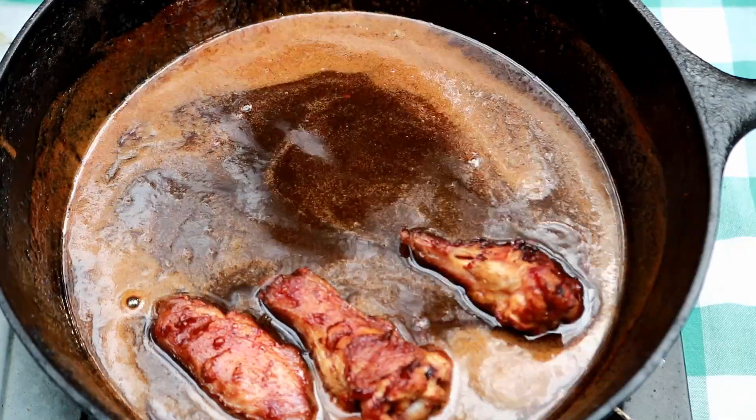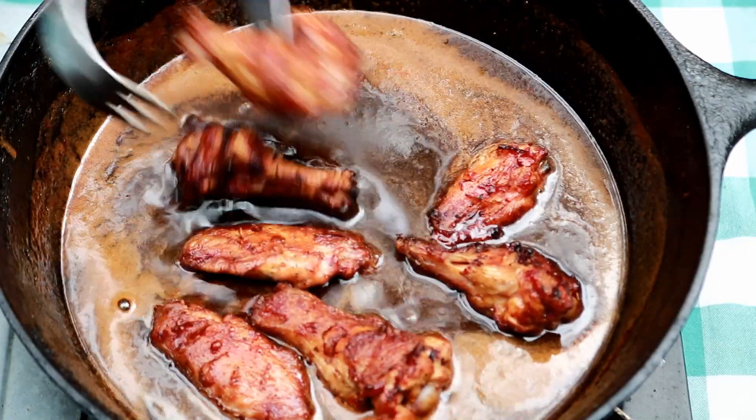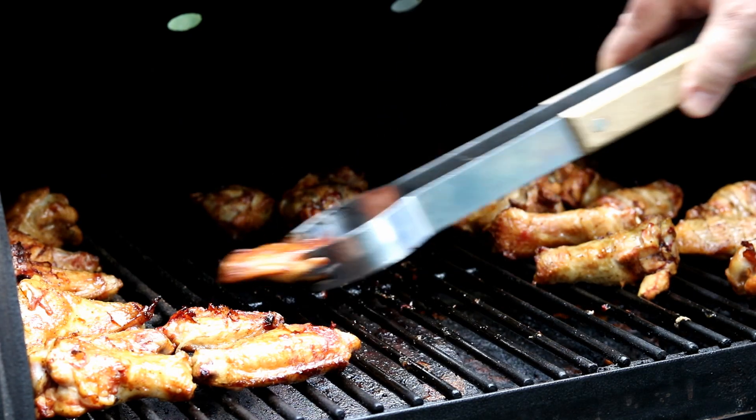Today I'm gonna make some apple, ghost pepper, and molasses wings. We're gonna season these guys up with some Boar's Night Out White Lightning, it's an all-purpose seasoning. Then we're gonna smoke them on this Pit Boss Pellet Grill and finish them in an awesome glaze.